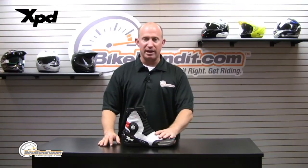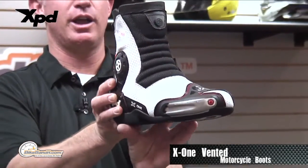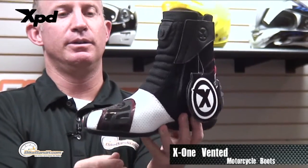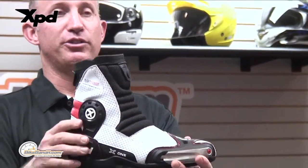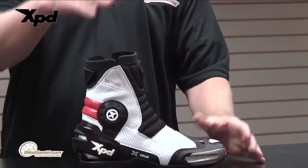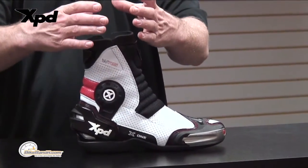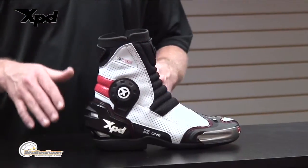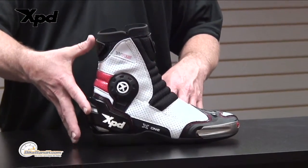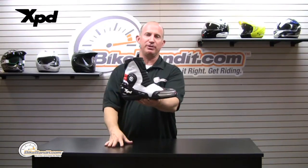What we have here is the X1 WRS. Quick little 360 for you — it's pretty slick. It is not a full height boot; you'll notice it's basically missing the shin plate, the hard shin plate, and a full race collar.